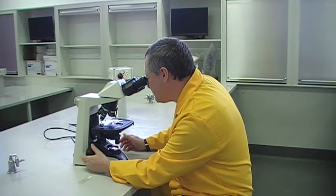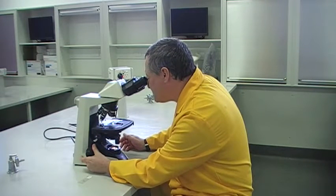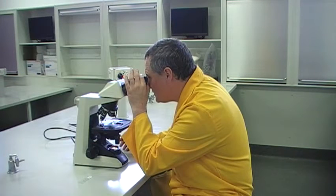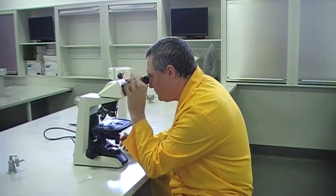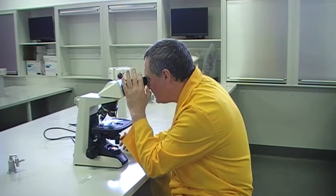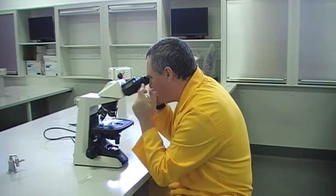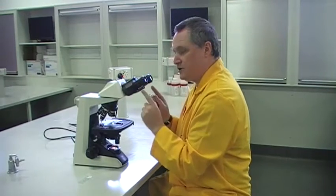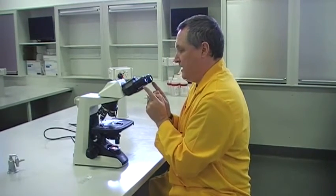So what you would do is close your left eye and focus on the specimen with your right. Then close your right eye and focus this eyepiece — turn it anti-clockwise until, with your left eye, it comes into sharp focus as well. Then that's set up for the differences in your eyes and the distance between your eyes.